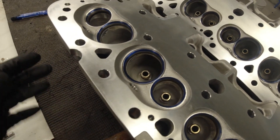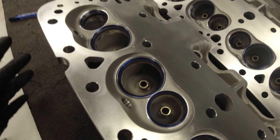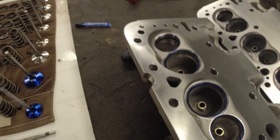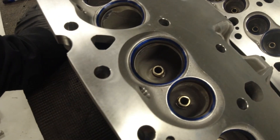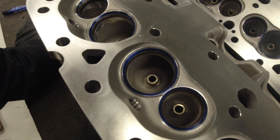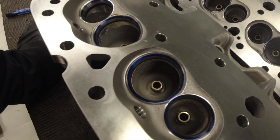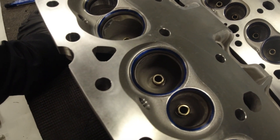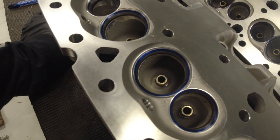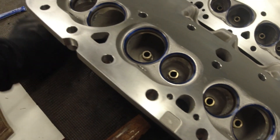I really didn't want to take that chance. I'm going to all this trouble and expense — I don't want to have to tear this apart again. So I called a very reputable machine shop up in Chiefland, Florida at the Napa store. They do a lot of performance engines, and I told the guy there what my concerns were. He said they sell Edelbrock heads and they really haven't run into much of an issue that way.